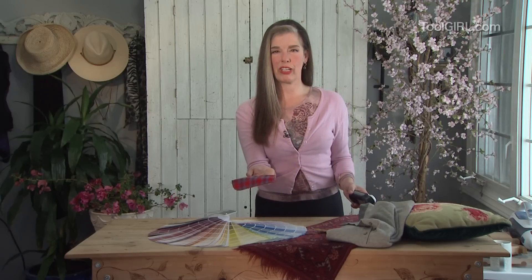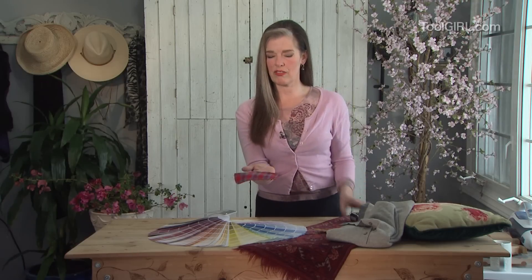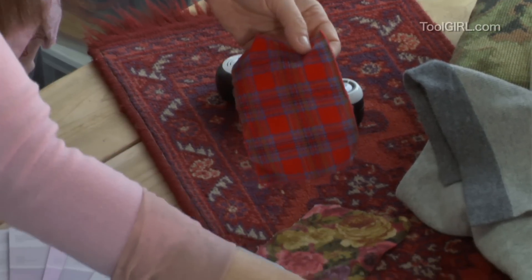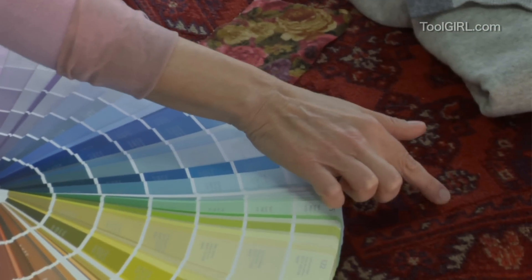But I'm talking about the problem before that, where you don't even know what color you want. The other thing that happens with spectrophotometers is that they're not very good with textured materials. This is corduroy — they're not very good at measuring it because it's got lots of shadows because it's quite textured. Or this rug, it would have a problem getting that color off of this rug.